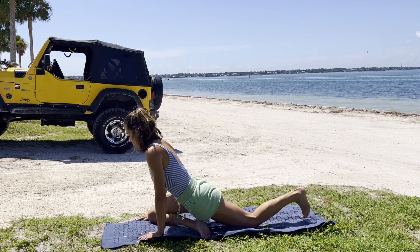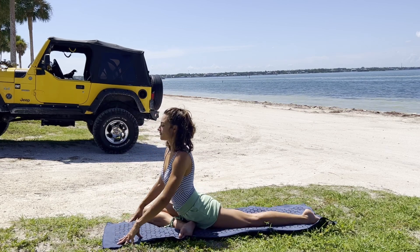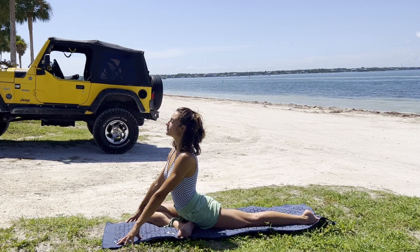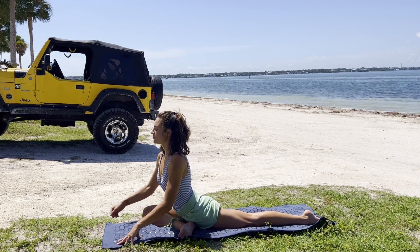And then we're going to transition into pigeon pose, pivoting on that back foot. Taking our time to get here, settling in, feeling out those hips. Big inhale, lift the chest. Taking deep breaths here.